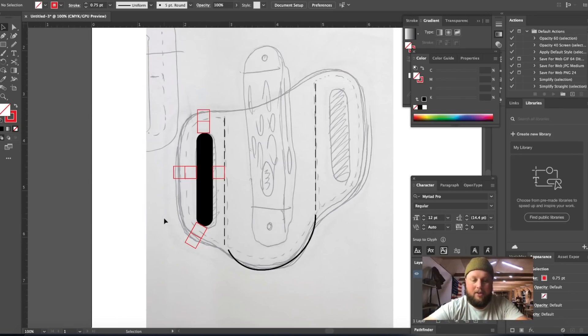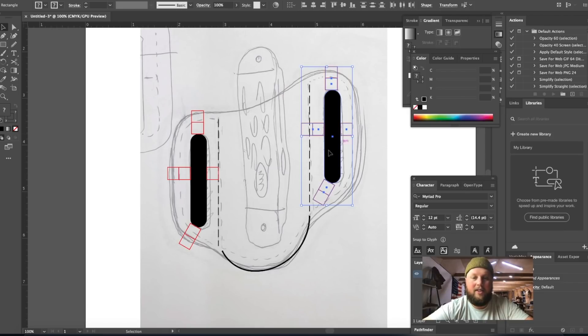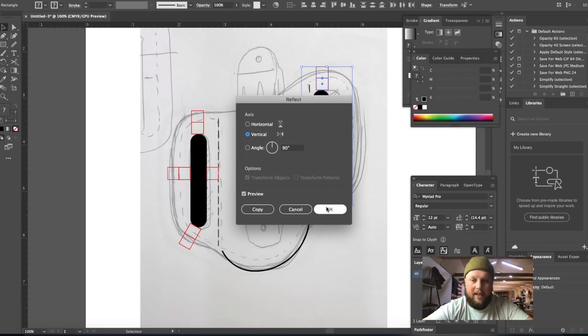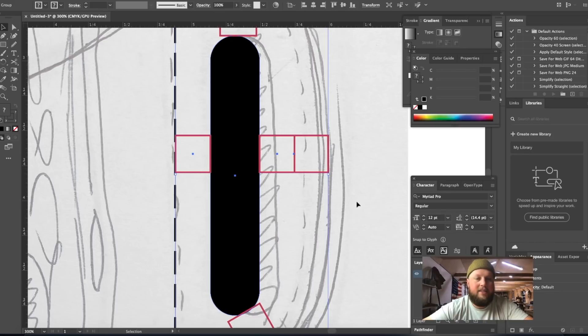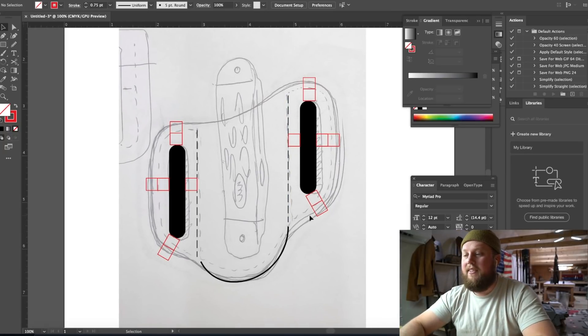Here's why I didn't copy the oblong hole punch before — I'm going to select all those reference points and the hole, hold Option to copy the whole group over here, then flip it. I'll right-click, go to Transform, Reflect on the vertical axis. Then I'll select everything and hit Command G to group it all together so I can click it as one unit. Command Shift G will ungroup if needed.